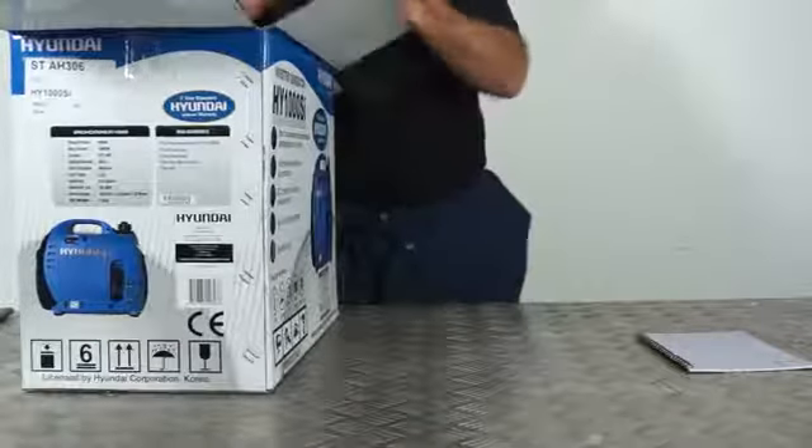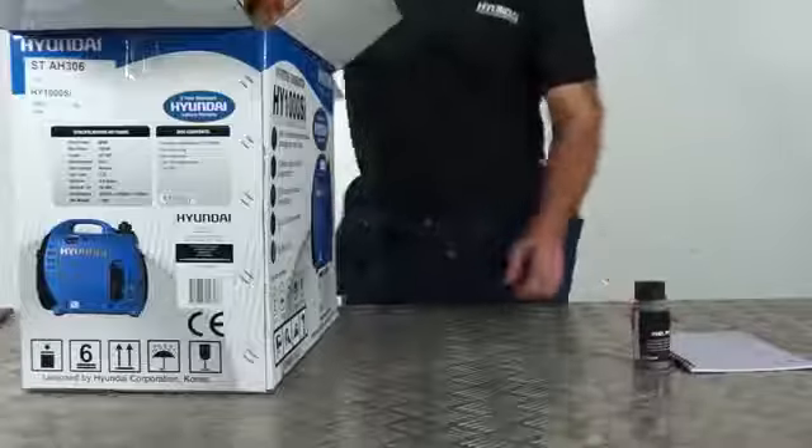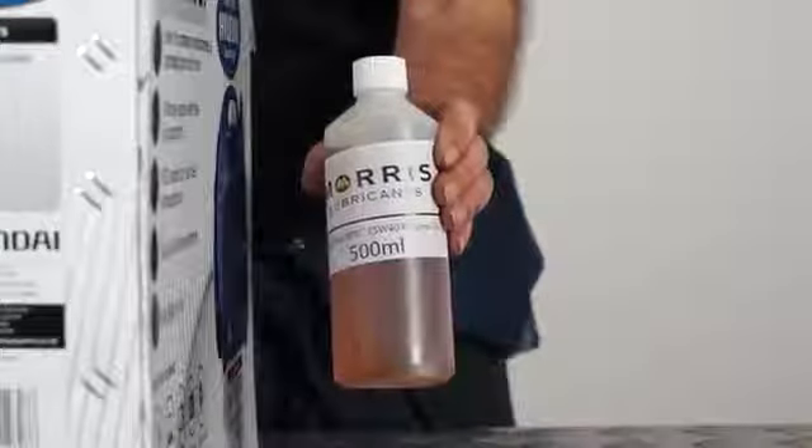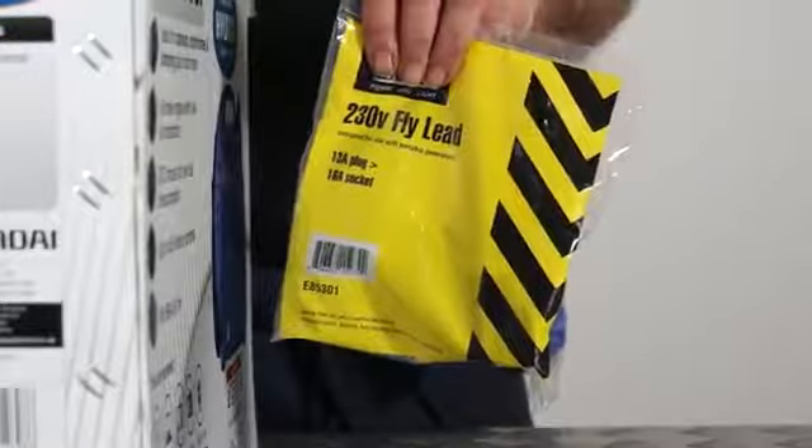Also in the box you'll find a bottle of fuel additive. This helps increase the petrol lifespan when not in use or left for long periods. There's also a bottle of Morris Lubricants 15W40 engine oil and a 230 volt fly lead.